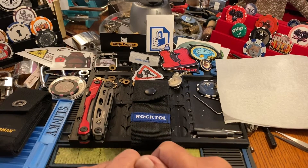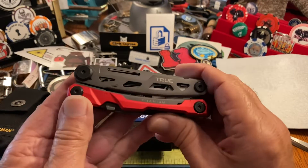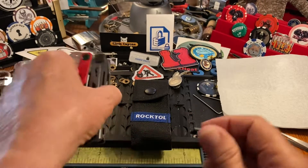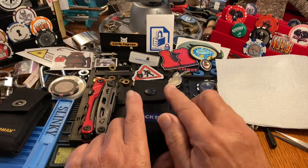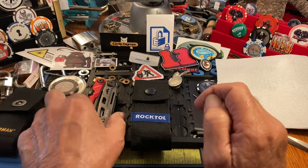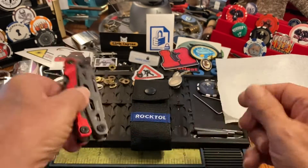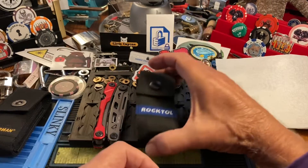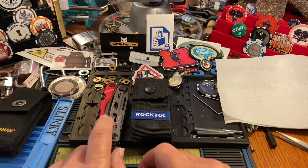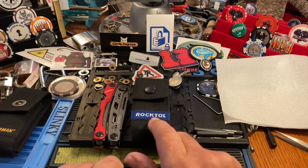Hi there, Chris here. A while back I said I wanted to do a review of the Leatherman True, and between then and now I decided I wanted to do a little more homework and a deeper dive. So what we're going to have here is a head-to-head review of the True against the Rock Tool.